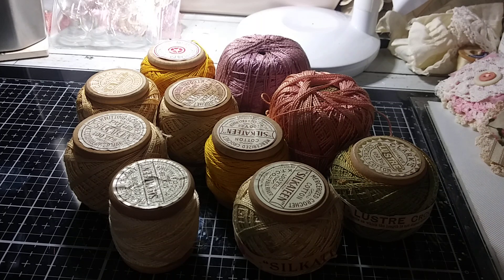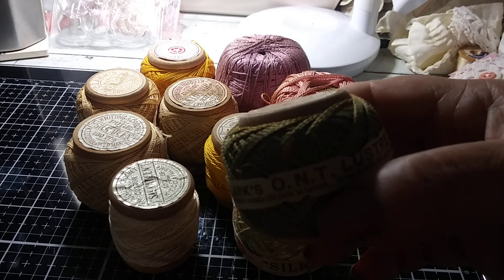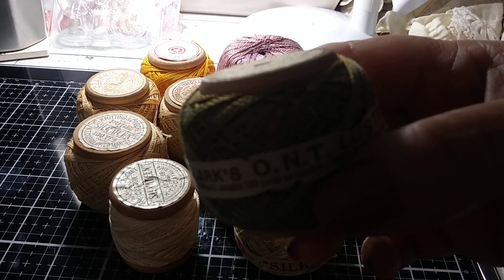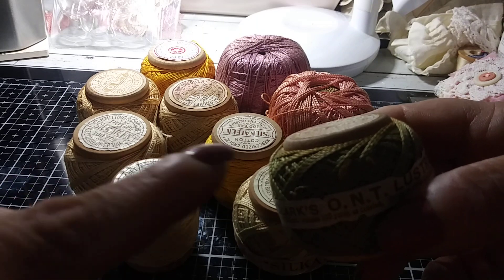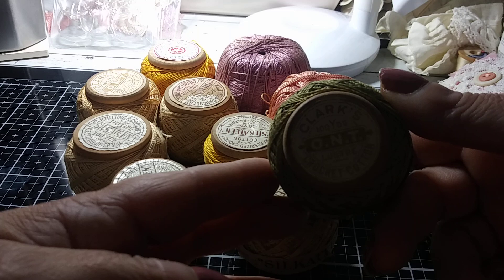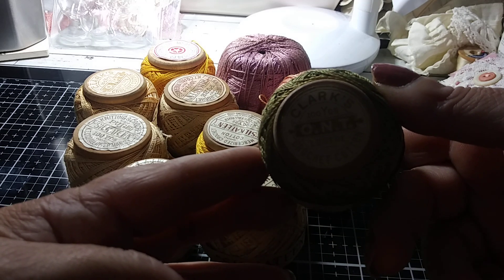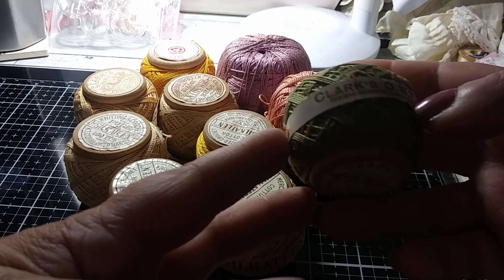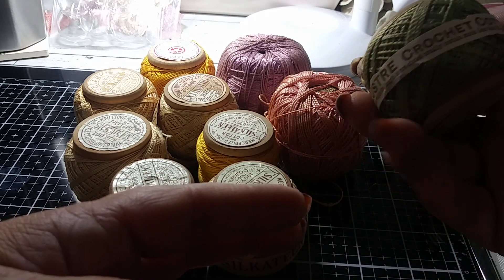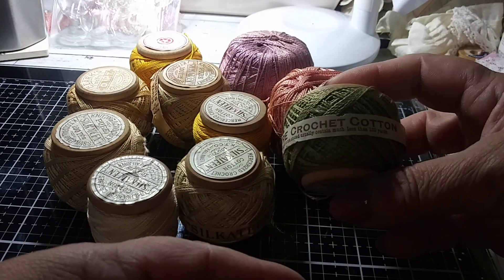These are vintage. I will show you, because some of them — like this one — have a slight color discoloration. As you can see, the top is a little bit lighter than down here. These all appear to be from Clark's, and it says Clark's Crochet Cotton, ONT, and they all say a hundred yards. So we've got this sage green color.